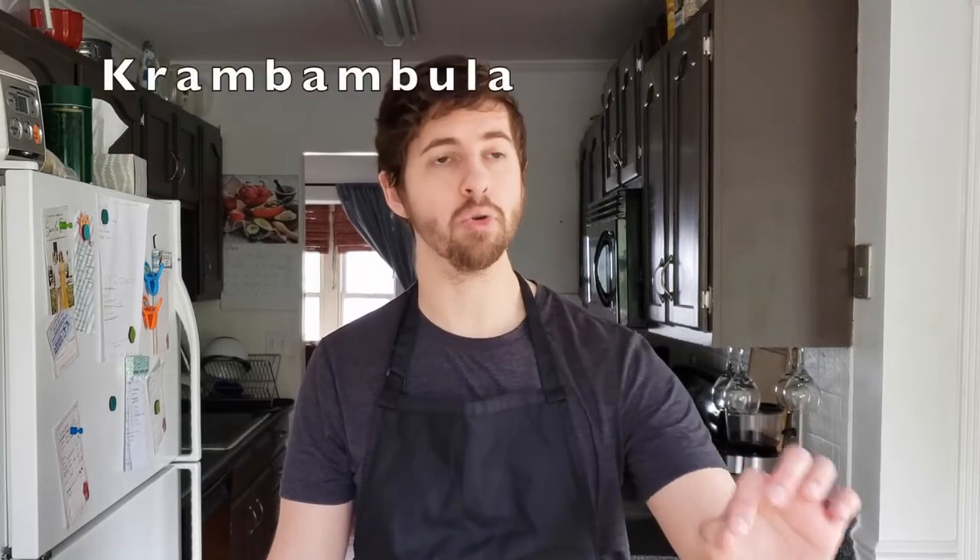Today we're making a meal from Belarus in Eastern Europe, not Belarus as some people have called it. We're going to make zerk, which is a fermented rye bread soup that we're going to serve in rye bread. We're also making rye bread, droniki, which seems like it's just hash browns, and kramambula, which is vodka, honey, and some spices. This is the food tour.